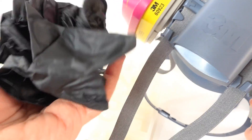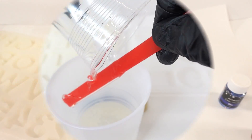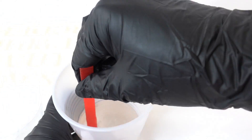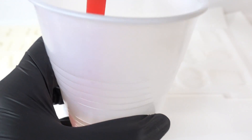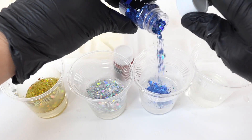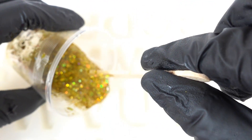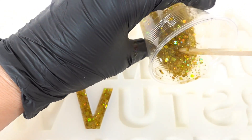Since we're using epoxy resin, make sure to wear an organic vapor respirator and some gloves. Let's get started! We'll mix our resin, separate it into smaller cups, and then add the glitter. We'll start pouring the glitter into the mold, beginning with the gold.